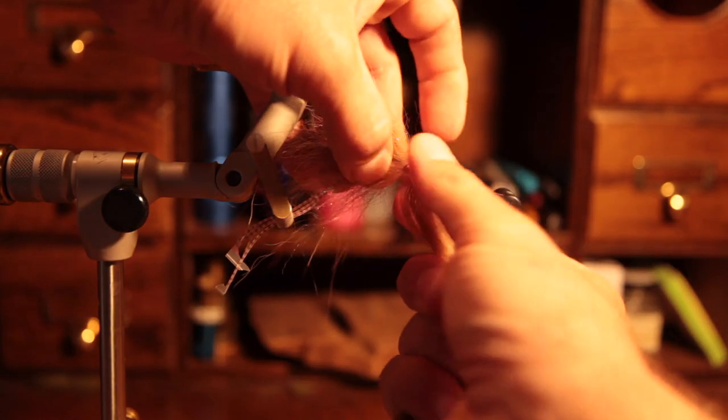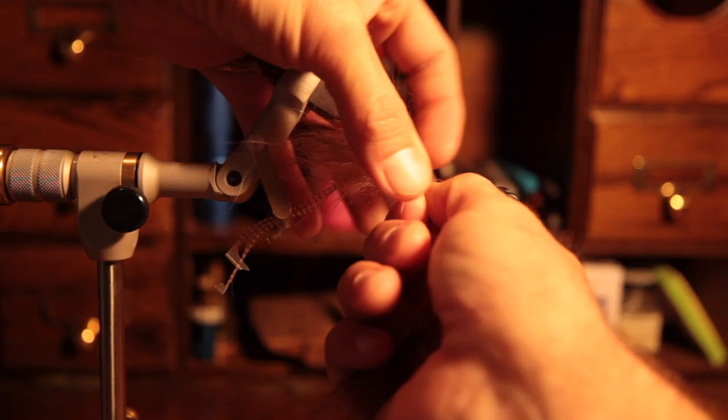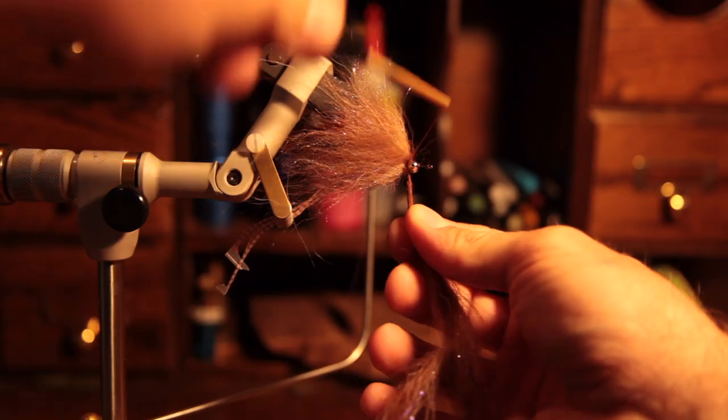When you're done with the brush, what I like to do is twist the material on the tag end. This makes it a lot easier to get the thread in there to tie it off and make it nice and neat.